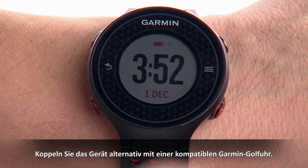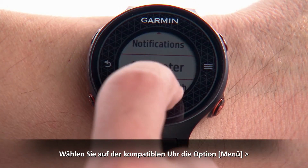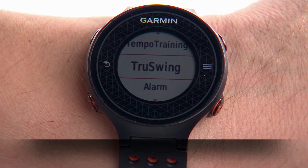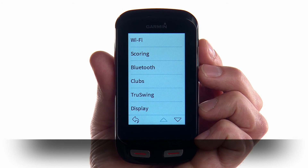You can also pair your device directly to a compatible Garmin golf watch. On your compatible watch, select Menu, then TruSwing. You can also pair TruSwing to a compatible Garmin handheld golf device by selecting Setup, then TruSwing.